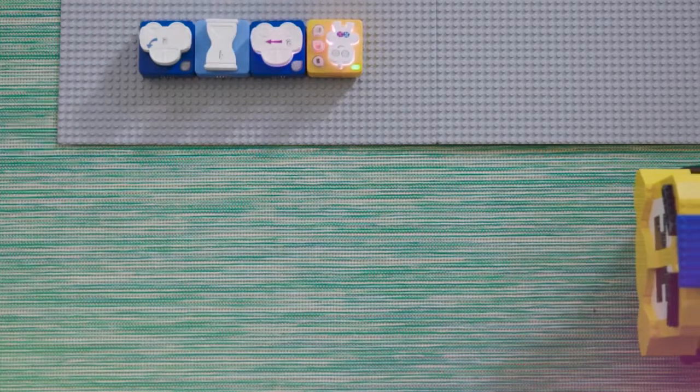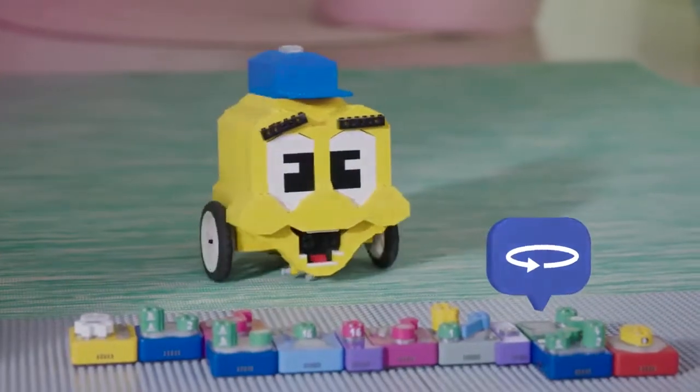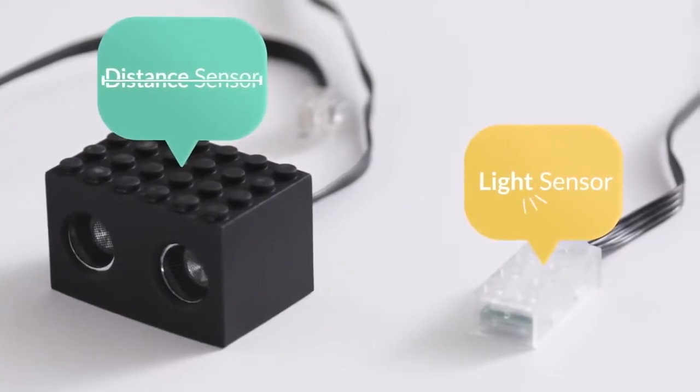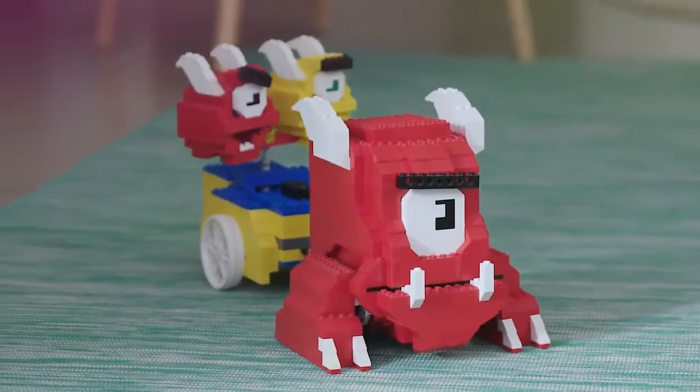Algobrix even helps your kids debug their code by lighting up what's currently running. Add sensors to the bot to respond to sound, touch, distance, and light — and it all connects to an Arduino brain. With all these options, the possibilities are endless.